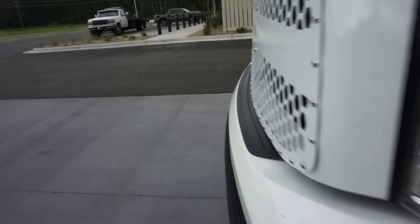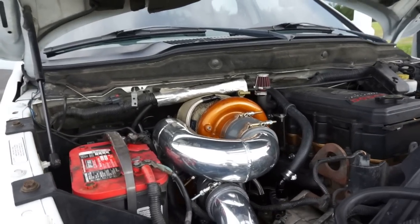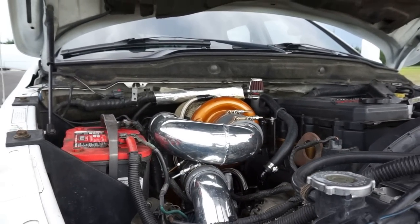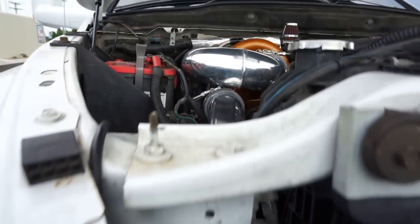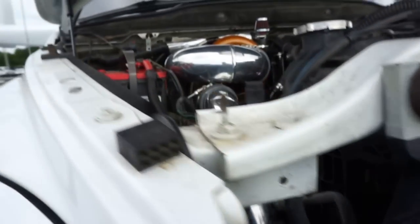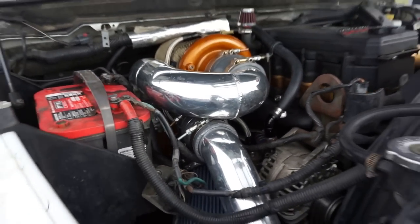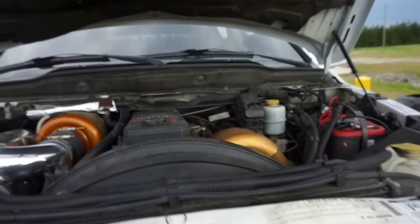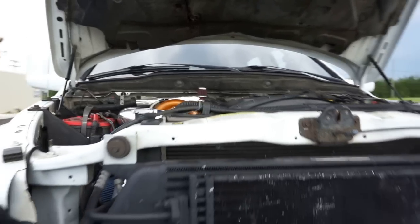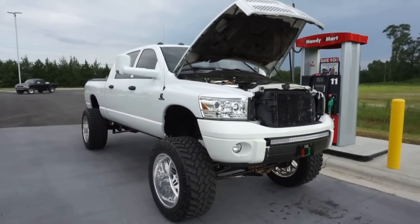Let me pop the hood for y'all real quick. So there you go — s366 and s480 over-under setup. The piping, everything is a tight fit, but I love it. I do not regret this turbo setup at all. The piping is just beautiful. Engines are running good, super good. EGTs everything — I love it.